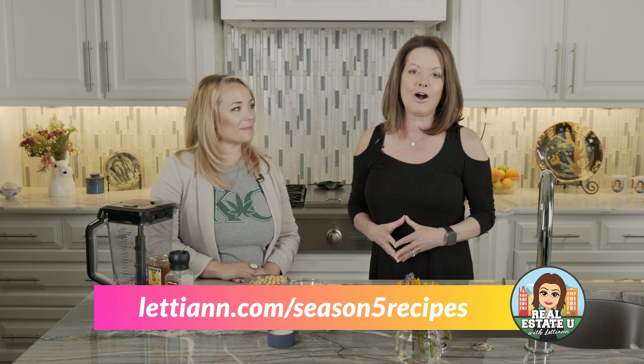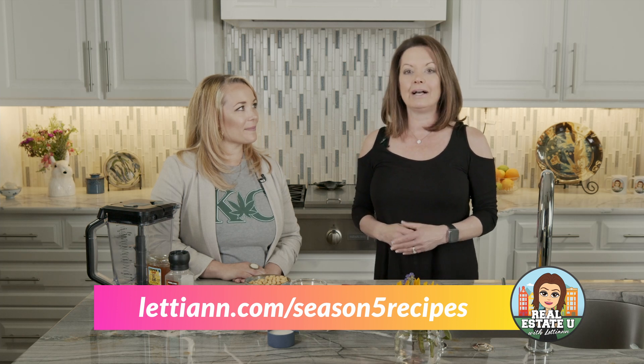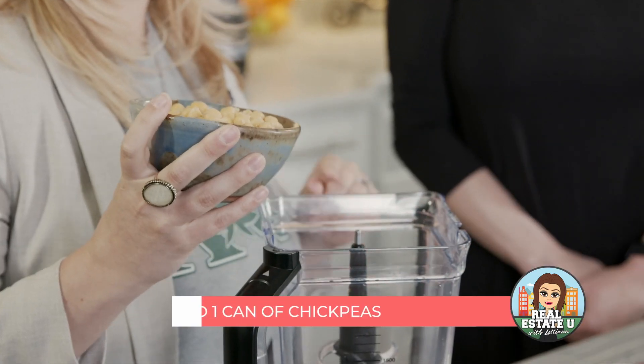We're going to get started on this recipe, but if you're enjoying the recipes this season, please visit LettieAnn.com/season-five-recipes. There you can download all of these recipes, ingredients, and the method. This is probably the easiest, healthiest dessert recipe you could ever make. Our 12-year-old kids make it all the time. It just requires a few ingredients. First, grab your blender or food processor — I use my Ninja because it really grinds those chickpeas up well. Start with one can of chickpeas, rinsed and drained very well.